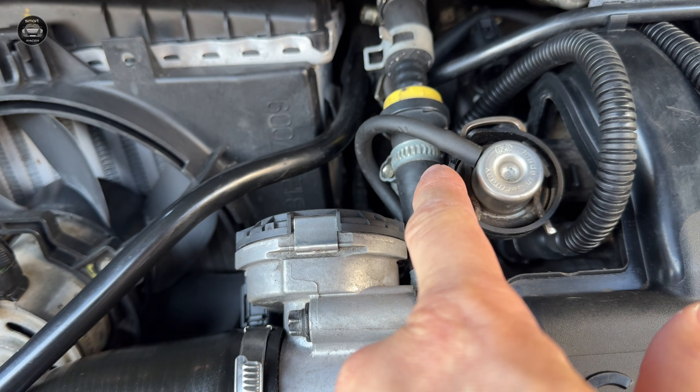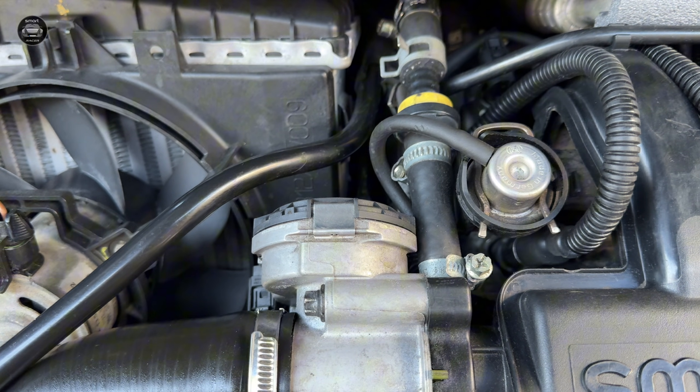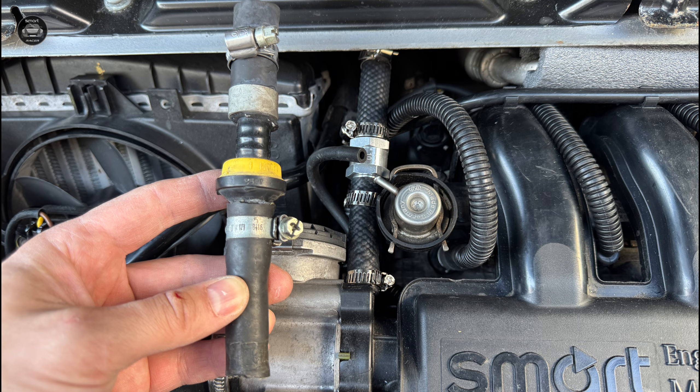In this video, I'll show you how to replace it step by step, and I'll also use an upgraded part so you don't have to deal with this mess again.